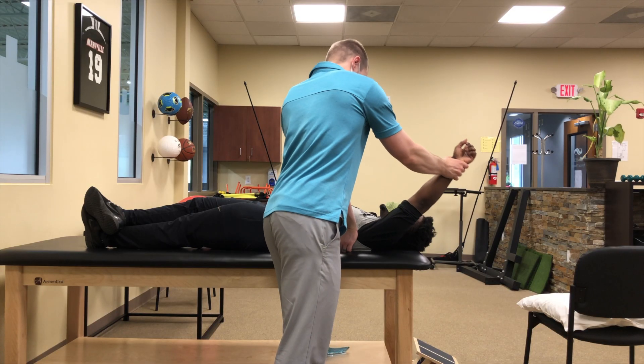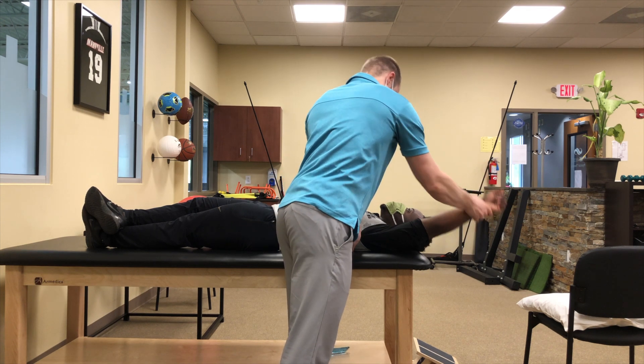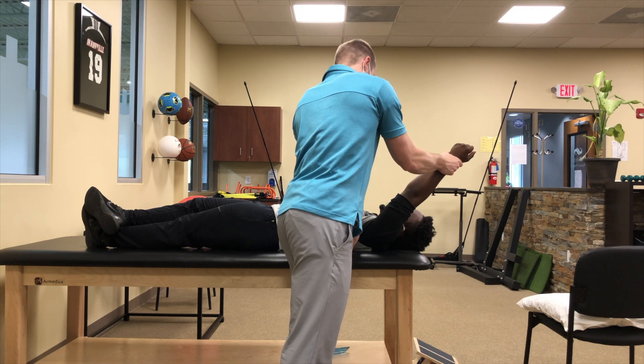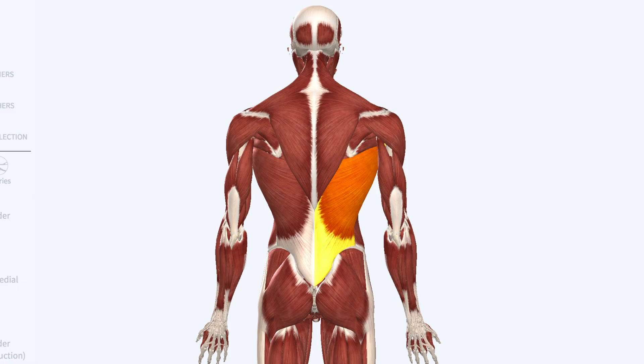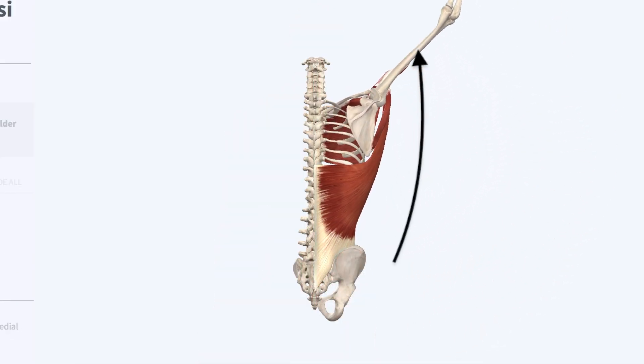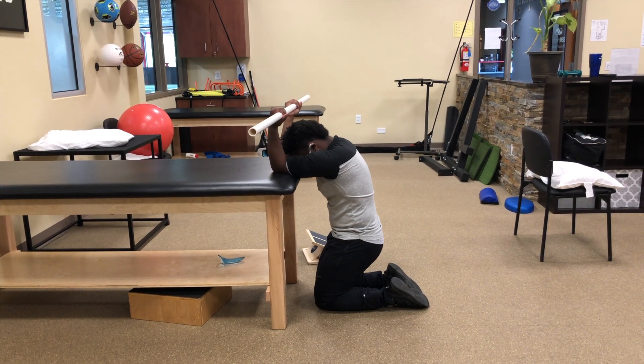I also noticed at this time that he started presenting with some lat stiffness on his left side. You can see he was unable to move his arm as high over his head with his arm in an externally rotated position compared to an internally rotated position. Remember, the lats are powerful internal rotators, so if inflexible, they won't allow the shoulder to elevate and externally rotate, which means it can lead to impingement within the shoulder joint. To address this problem, I gave him five sets of 10-second lat stretches with a PVC pipe, working on rounding his upper back.